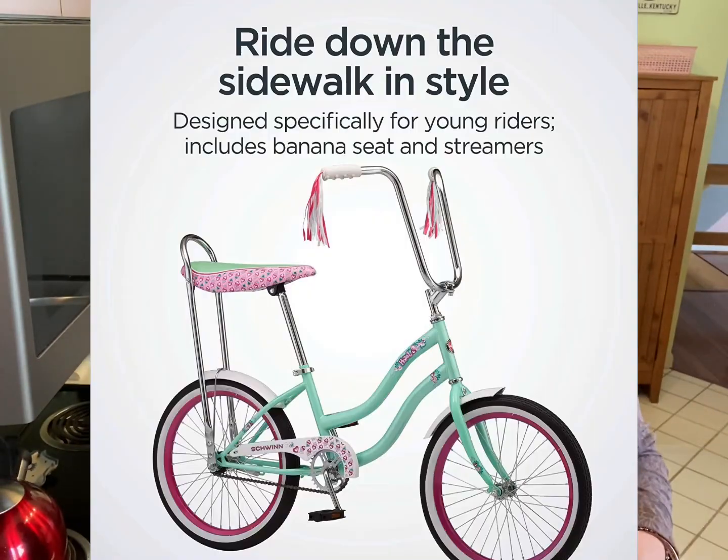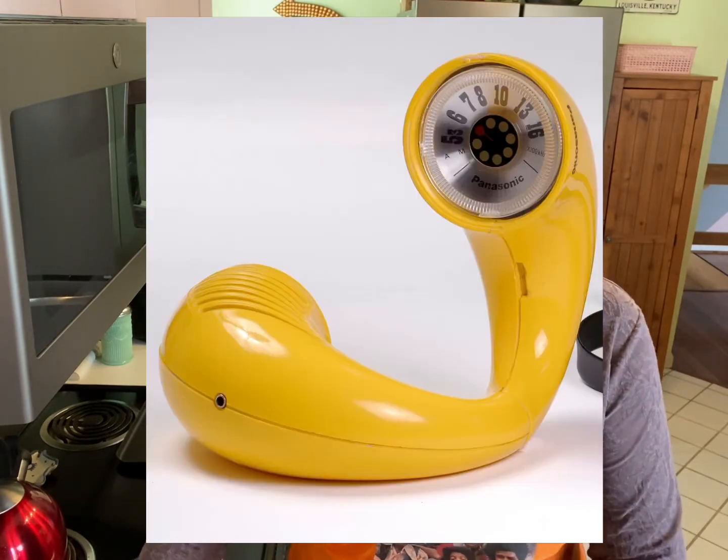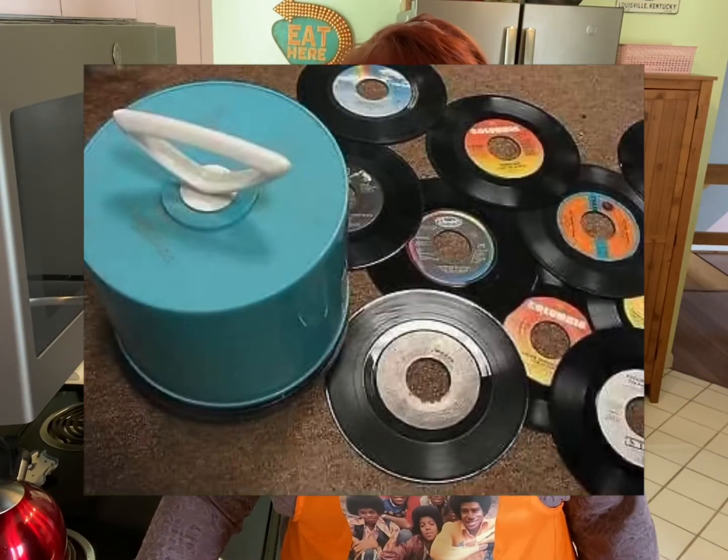We spent our days running around outside, riding our bikes, playing paper dolls, playing Barbie dolls, playing baby dolls, playing school, and lots and lots of board games. But one thing we always, always did was listen to music. We all had transistor radios and we would synchronize to the same radio station. But if it was raining and we happened to be inside, you can bet your bottom dollar we were listening to Jackson 5 records.